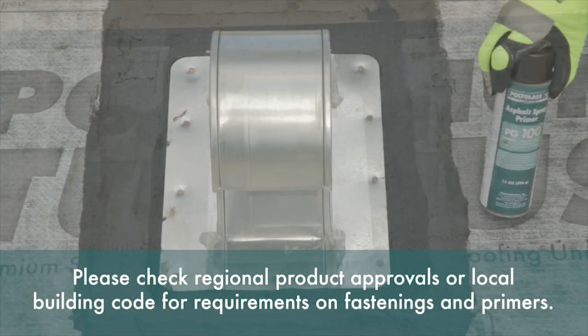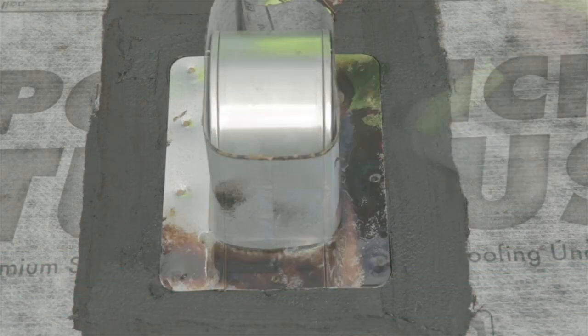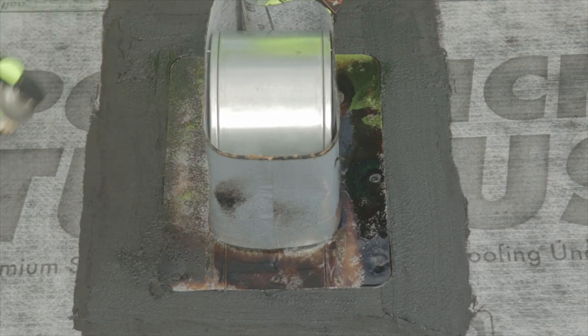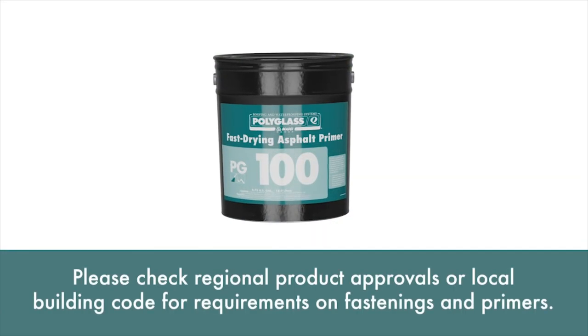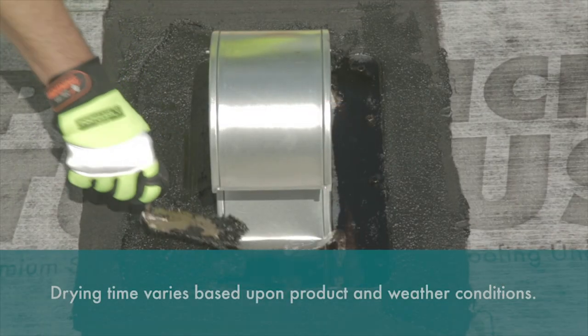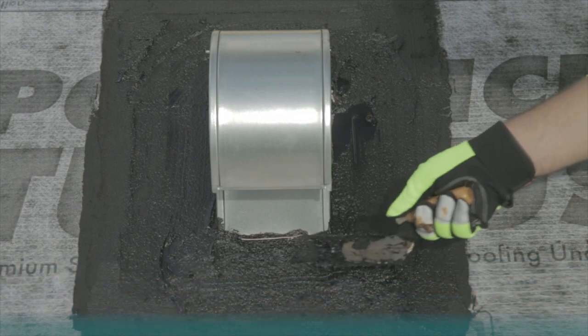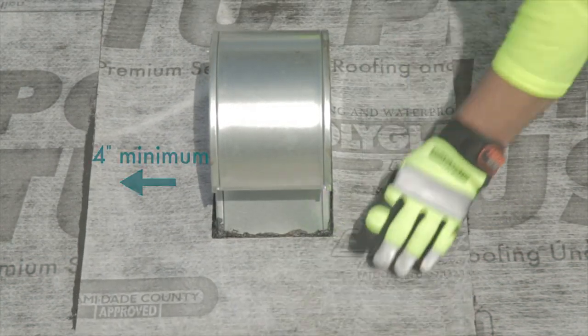After the penetration is embedded and fastened in place, it is recommended that all metals should be primed with a WB3000 water-based acrylic primer. ASTM D41 asphalt primers such as PG100 are also acceptable. Allow the water-based primer to dry and complete this detail by installing a piece of like underlayment to create a target over the penetration extending a minimum of 4 inches past the edge of the base of the penetration.